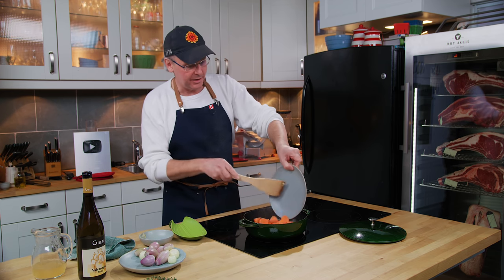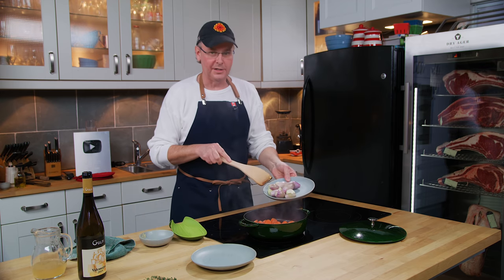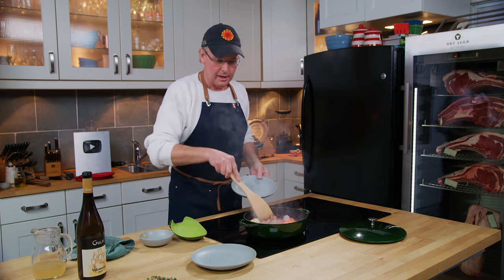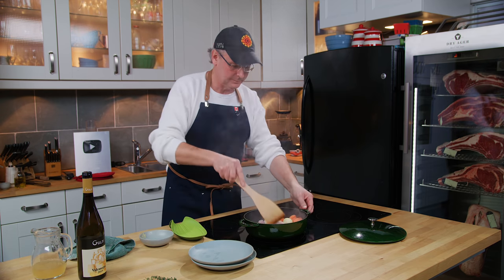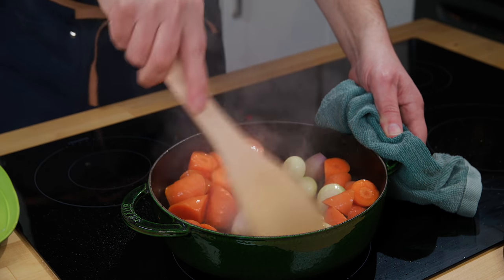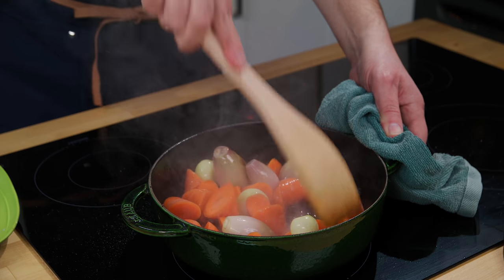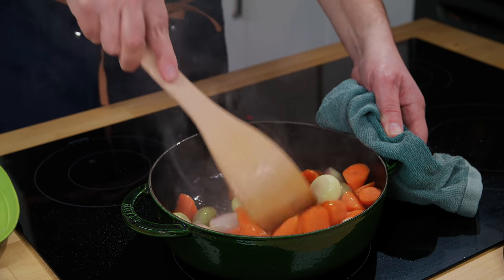Next in are the carrots, and I have a mix here of pearl onions and shallots. I want to fry these just to get a little bit of color on the outside. It's going to sputter and splatter, it's going to make a mess. Just chuck everything around in the pan until you get a little bit of caramelization on the outside to build some flavor.